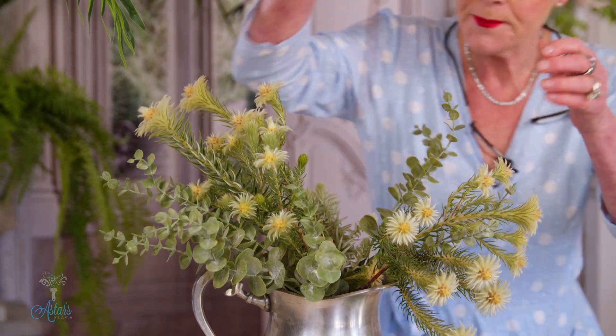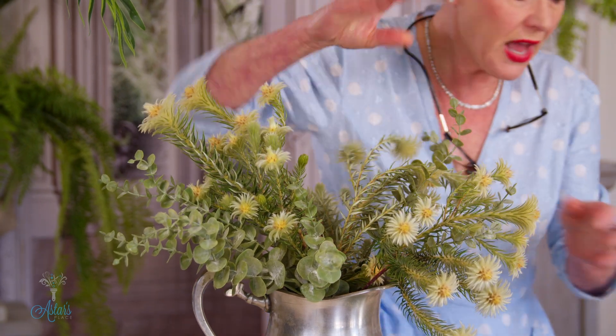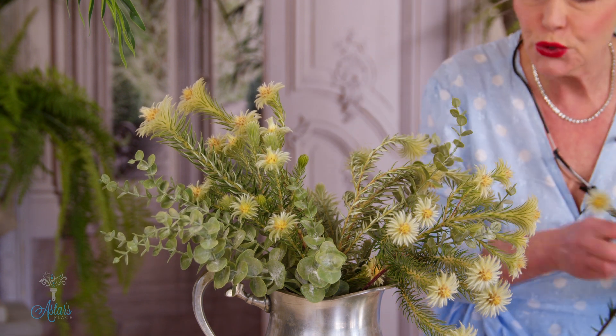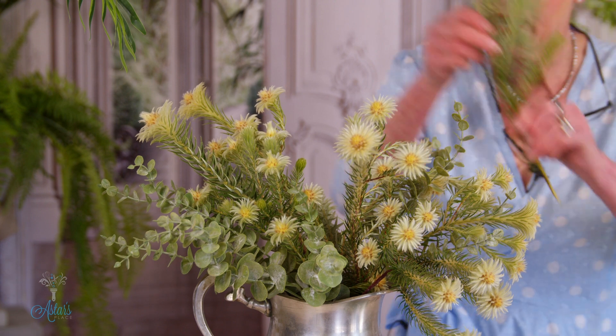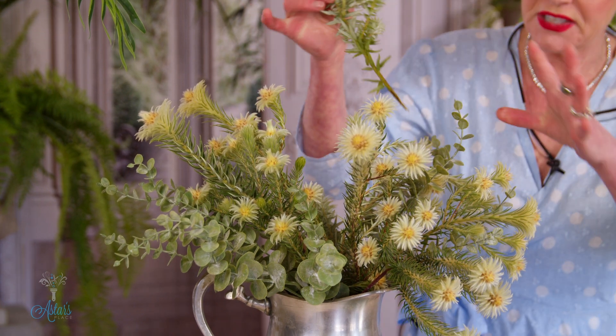Put that in there like so, and I want to put a bit of that over there, a bit of that into there — loose, casual, and informal is the direction I'm heading with spring designing. I just want you to know that I have put a little bit of Janola or bleach into the water.